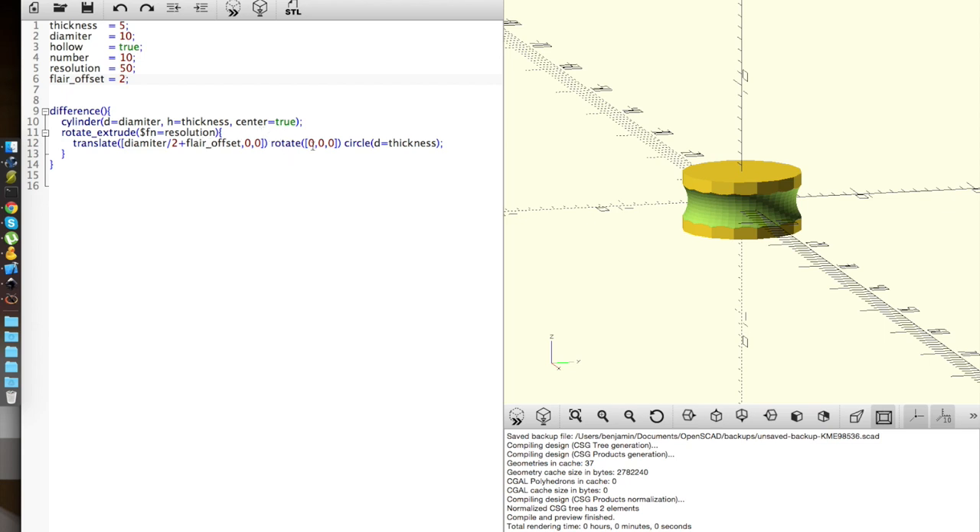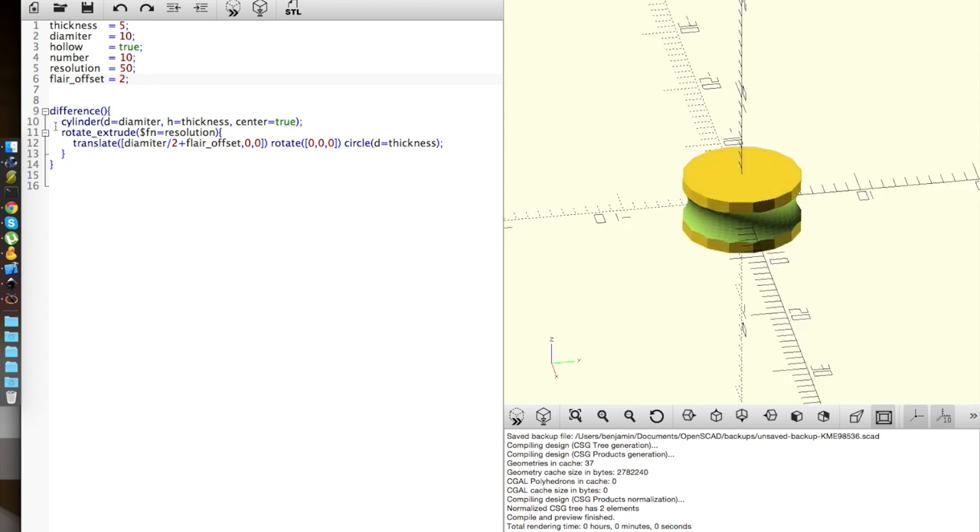So the diameter should always be the thickness and it should go inward. What I'm going to do is scale this shape so that it'll always be 1 on one side and the flare_offset controls the other side — flare_offset on x and flare_offset on y.